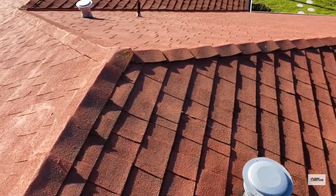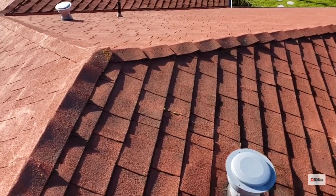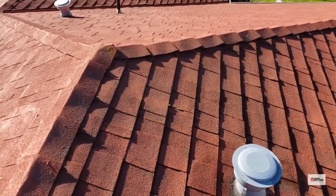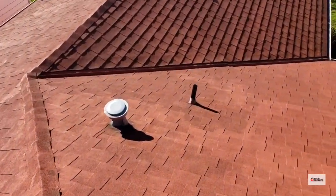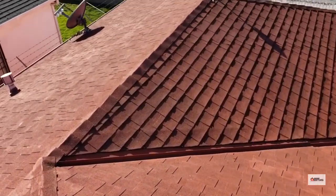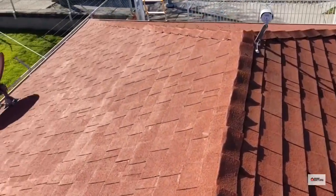So in an effort to make the roof look better, they've made our job very difficult and taken a roof that may have been able to be repaired and certified to a roof that we just really can't do much with, because there's no way to determine what is actually going on.